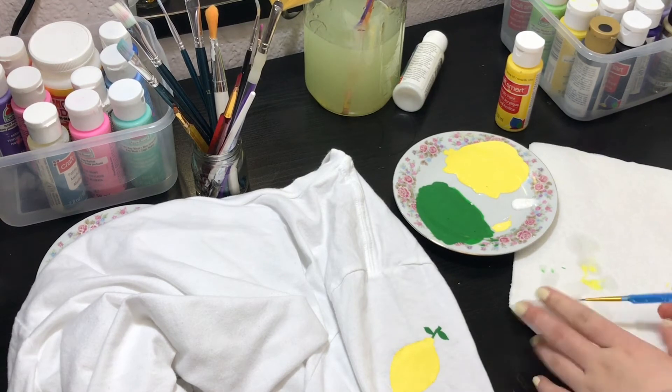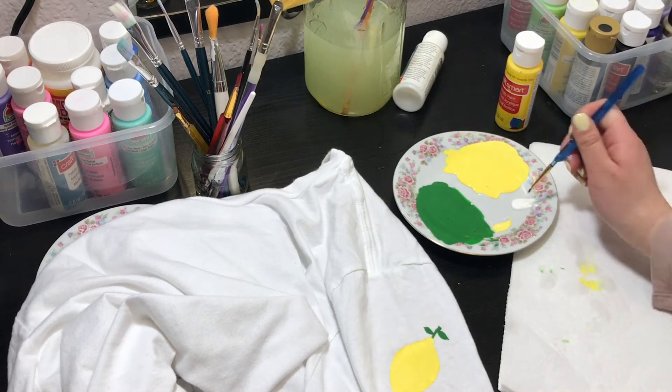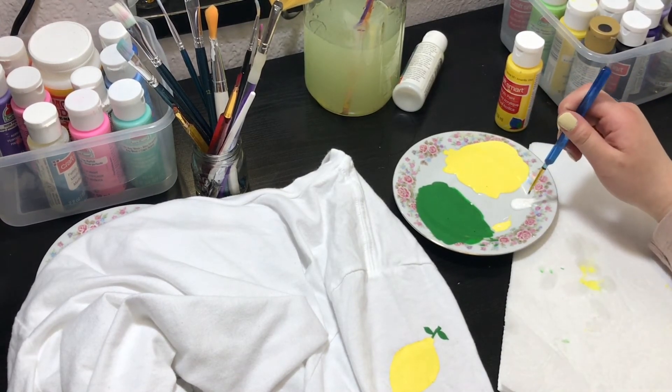Before getting more paint, I like to dry the bristles of the paintbrush so the paint comes out more vibrant.